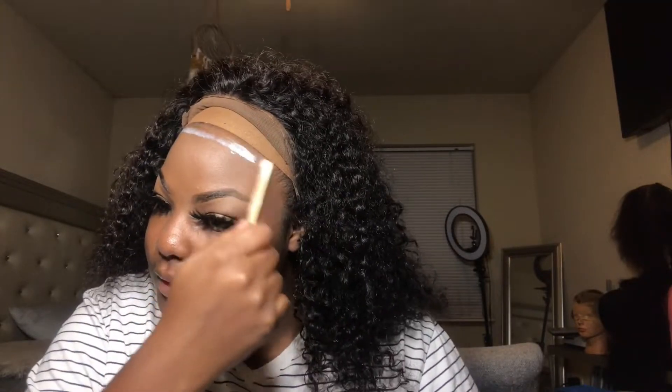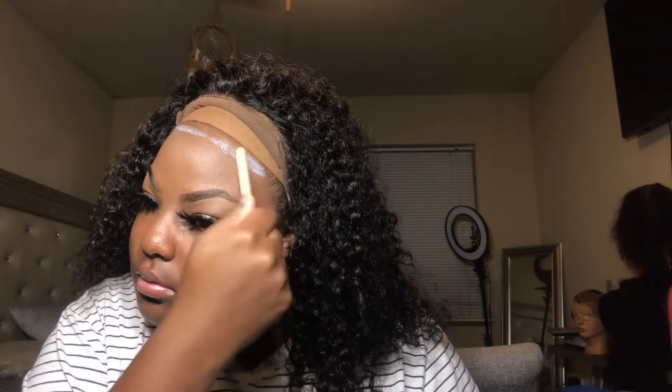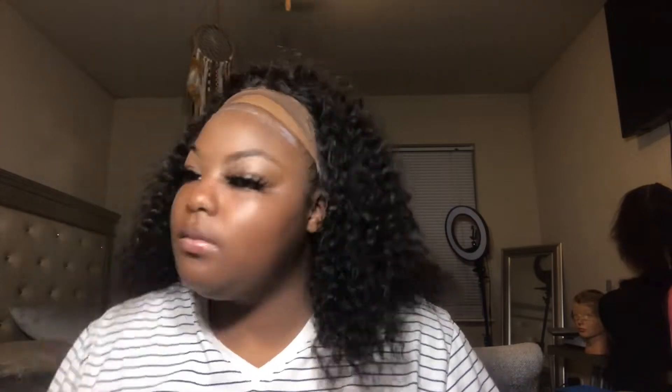Voiceover Ashley is here to give y'all the specs on this hair and the review. This is from Klaiyi Hair — it's a 13 by 6 lace frontal wig, Brazilian curly hair. The price is $88.54 and it's only 14 inches. The curls on this wig are really nice — they really pop. Just make sure you put mousse at the bottom so the ends can match the top, because if you don't, the ends will look dry. The curls are just really popping on this wig.